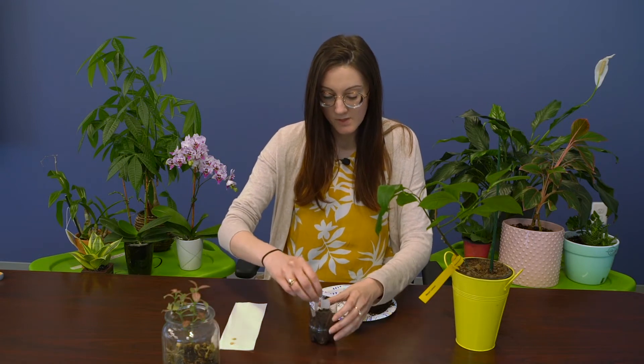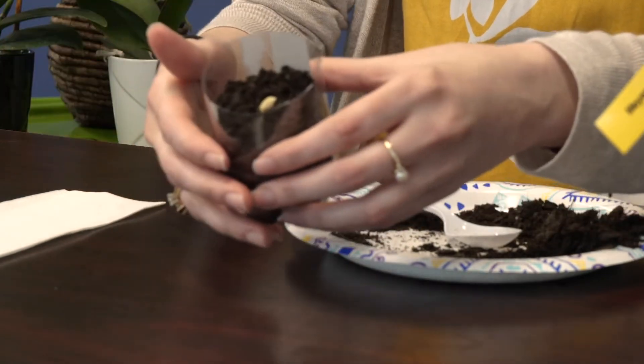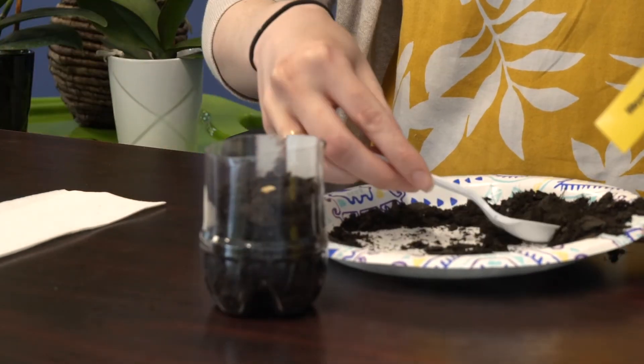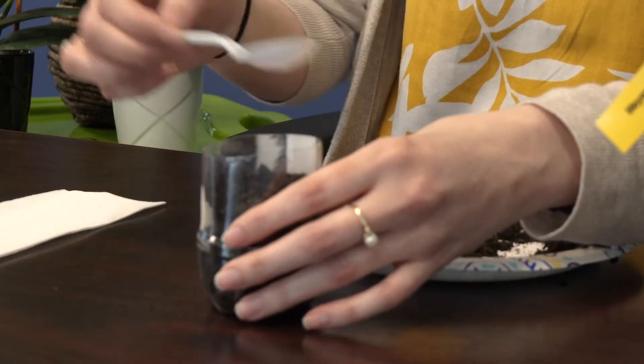Take just one seed per container and plant it — just put the seed right on top of the soil. Then take another spoonful and cover that seed up. You don't need to pack it down or anything. Just sprinkle it with a little bit of water and find a nice sunny place for it to stay.